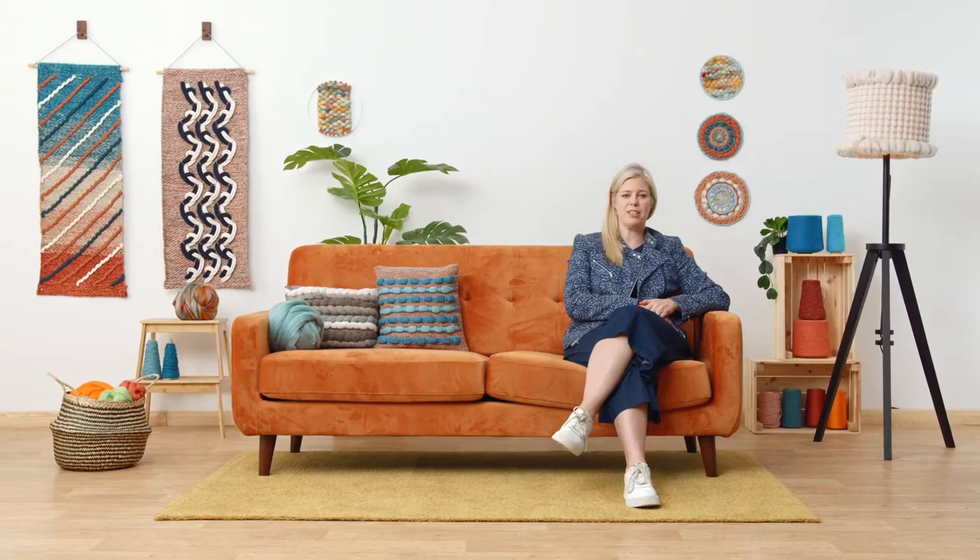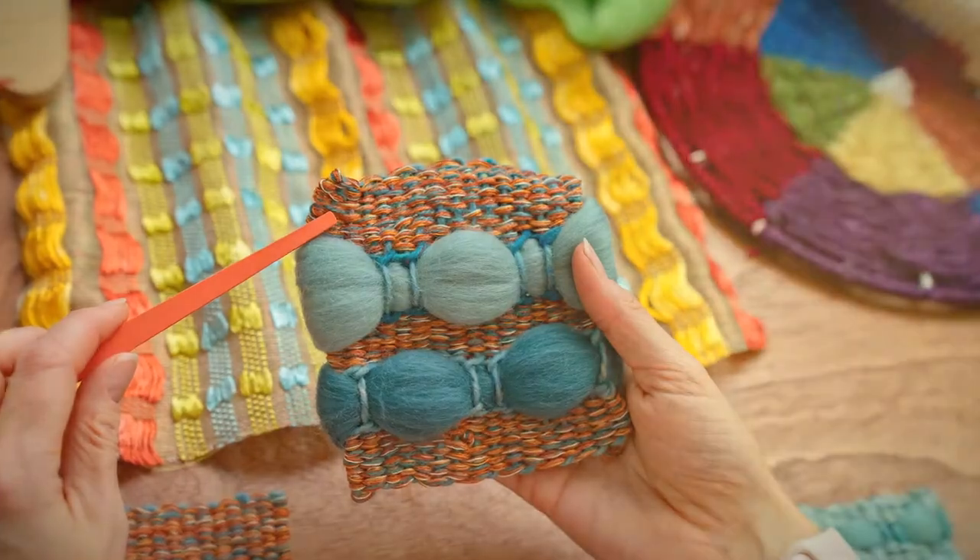In the final project, you will be weaving a cushion in a modern rustic style that reflects your own personal taste.